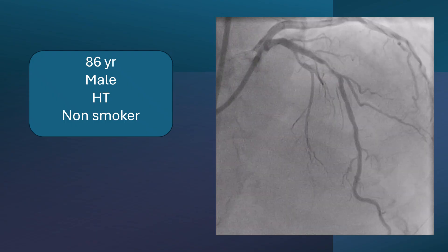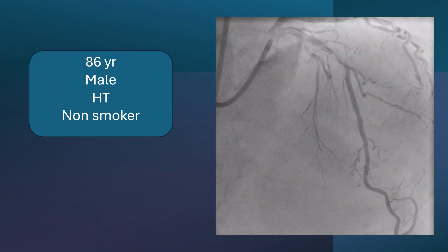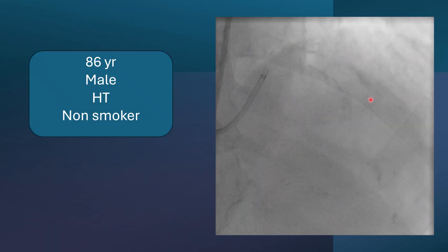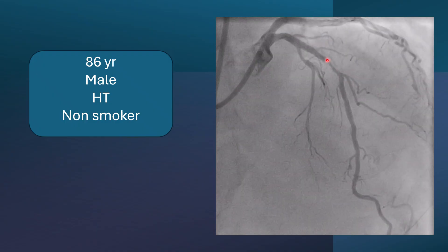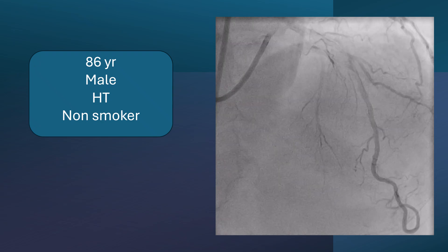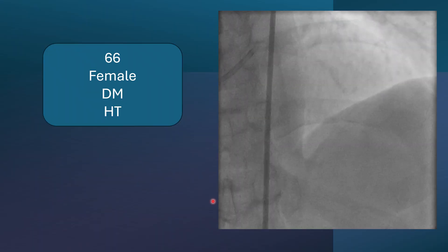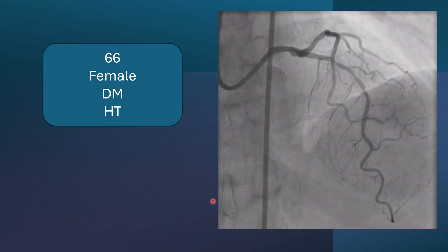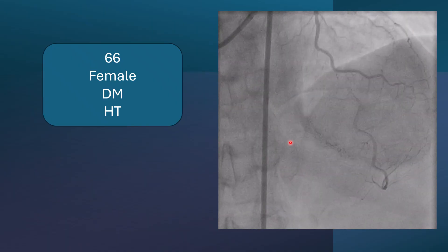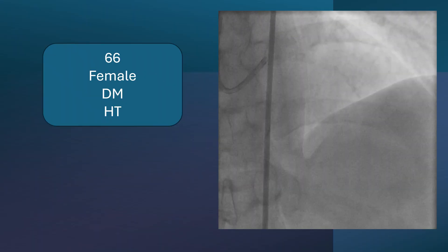The first case is an 86-year-old male who is hypertensive, non-smoker, and non-diabetic, with atrial fibrillation and angina on exertion. We can see a critical lesion at the mid part of the LAD, and calcification is evident before and after the lesion. The second case is a 66-year-old female who is diabetic and hypertensive, non-smoker, again with angina on exertion. The lesion may be longer in this case, but calcification is again evident on fluoroscopy.